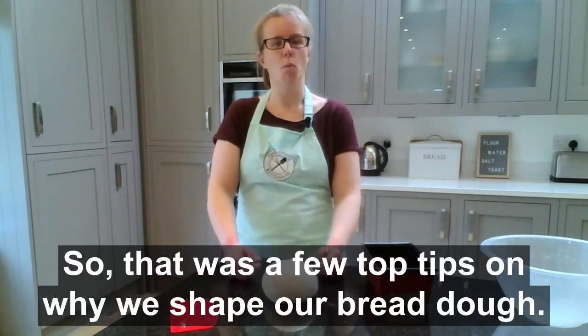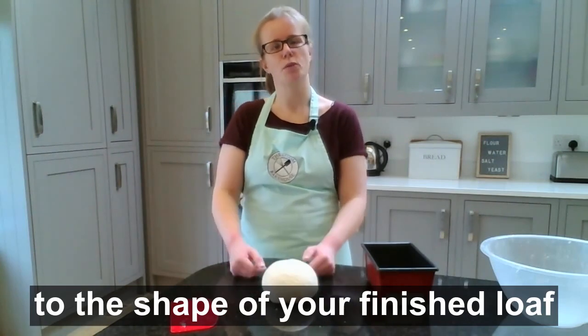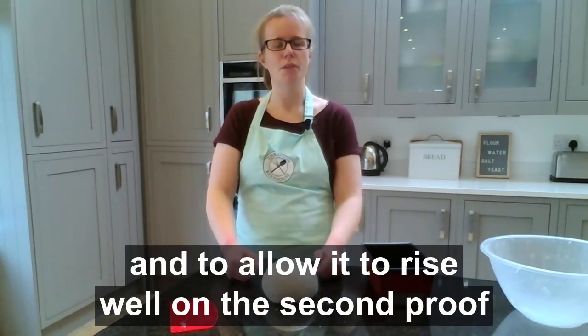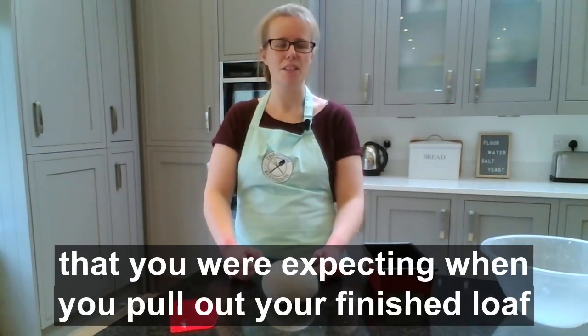So those were a few top tips on why we shape our bread dough — it's to give structure to the shape of your finished loaf, to allow it to rise well on the second proof, and to get you the nice well-risen loaf you were expecting when you pull it from the oven.